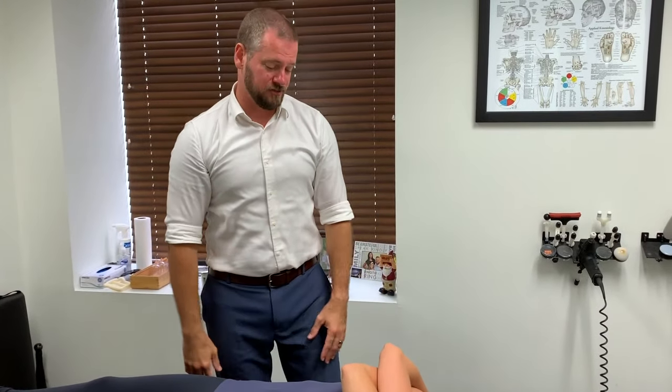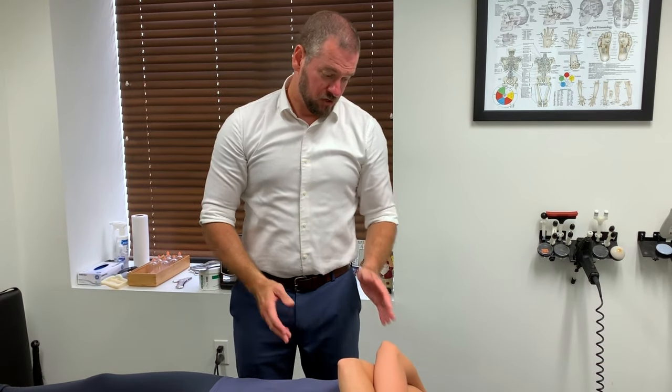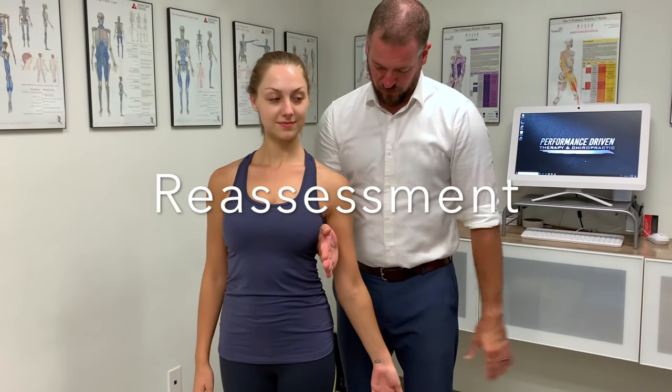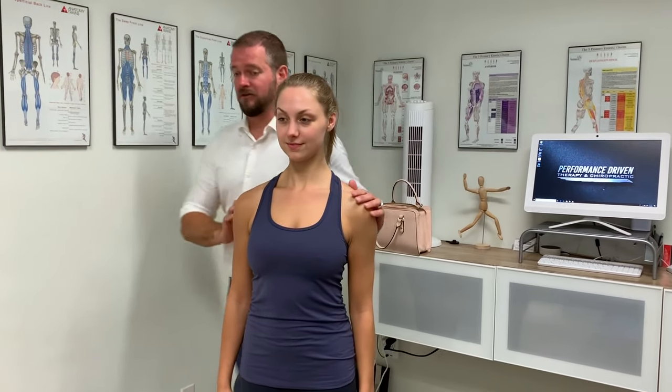Go ahead and stand back up. Since we got that under control, let's see if there's involvement there. Hold this arm in — I'm going to pull it away. That's stronger. Now we're going to go back to the side we assumed had an issue. One, two, three — lock firm. That one stayed weak. So this is our true weakness. This is the one that was just playing ball with us because of the irritation in the thoracic spine.